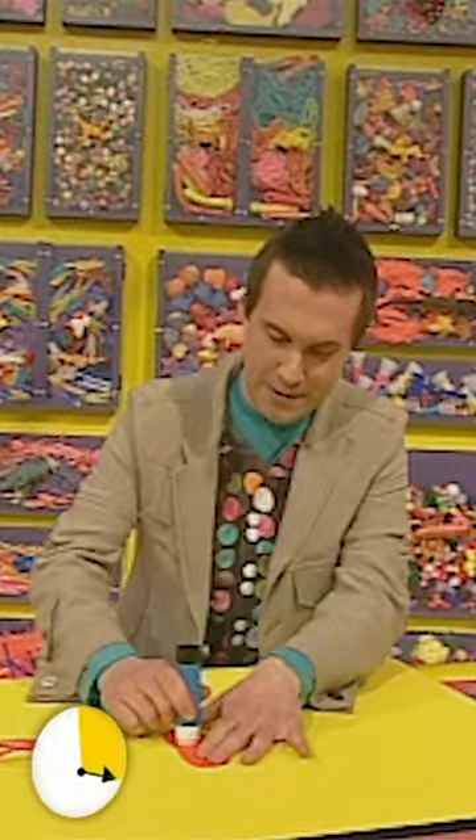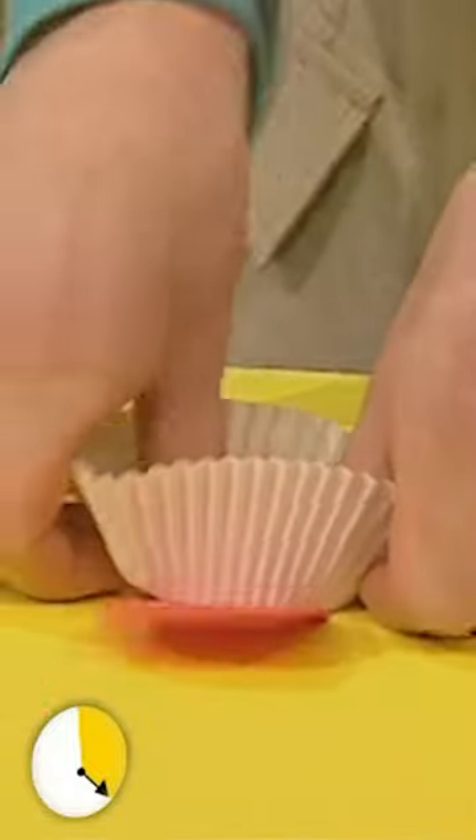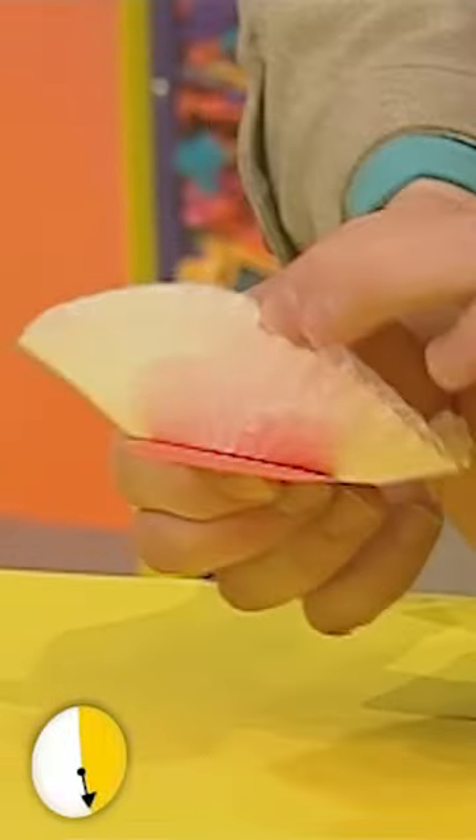Let's get some glue and stick it there. That's where our cake case is going to go. On it goes. And now fold the cake case in half, like that. Pinch the folded ends, and fold it back, like that, to make a mouth.